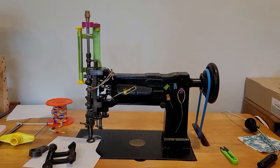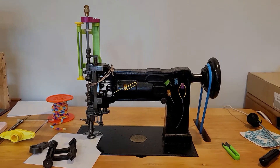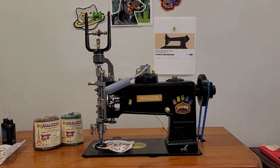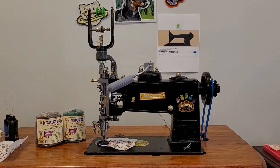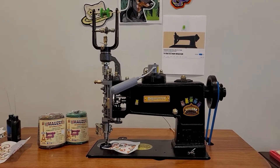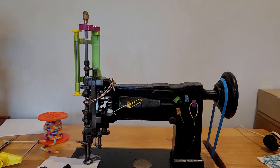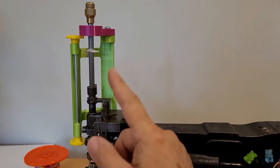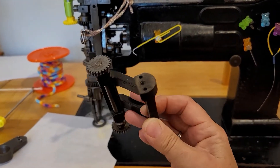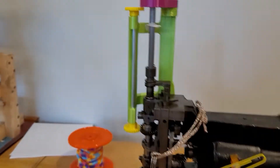Today what I want to do is talk about these 3D printed parts which you see attached to the machine, and some of the original parts. This machine is very, very similar to the Mauser machine which you see here — the Mauser machine and the Cornelli L are very nearly the same and do the same functions. I have a review of the Mauser machine in other videos as well.